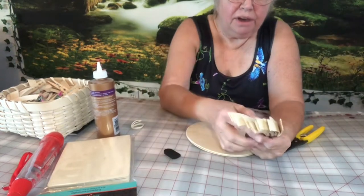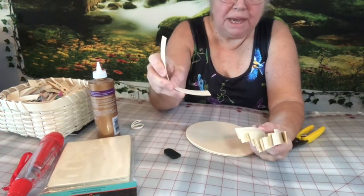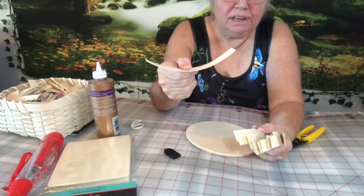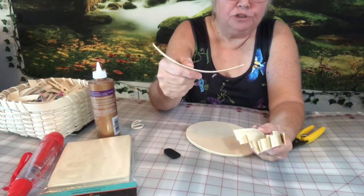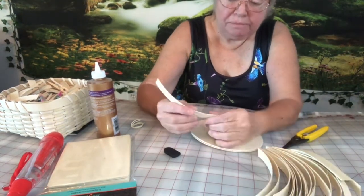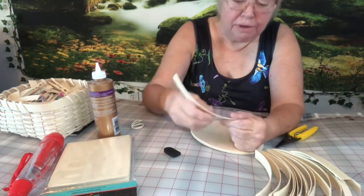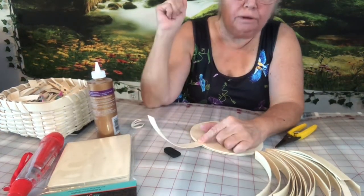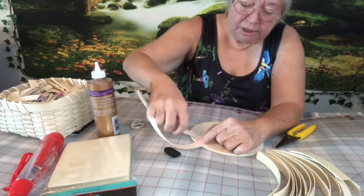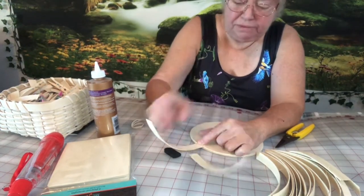Ahead of time I cut up some reed to use for the sides of my basket. These are seven inches long and it's the three-quarter inch reed. I'm not going to worry too much about which side is smoother because I want them to curl up like this — it'll be much easier when I weave the basket.